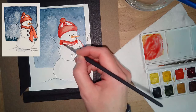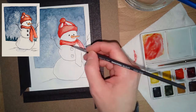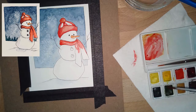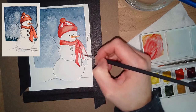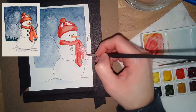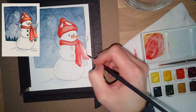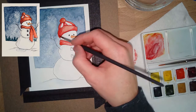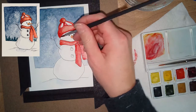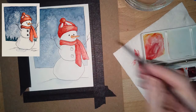I accidentally got some red on the edge — so sad, it got on my finger I think — so I just tapped it with some clean water and patted it dry with my paper towel. You don't want to rub watercolor paper, it's kind of fragile. I'm just adding some more values. I add a little bit of blue so it looks a little purpley, and then I can get a darker value of red.